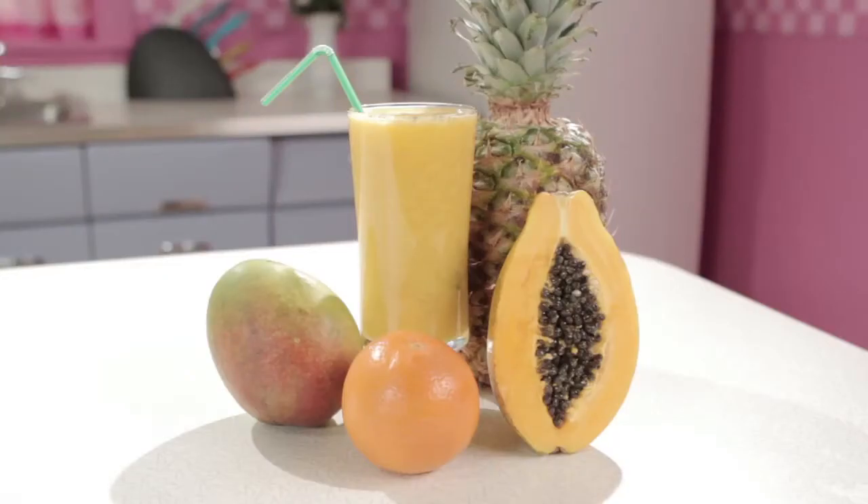Hey guys, Cindy here with BlendedRecipes.com. If you're looking for a juice recipe that not only tastes great but can help you shed some unwanted pounds, well here's a recipe that will have you detoxing with the stars. And for this reason, we call this recipe Papayarazzi.